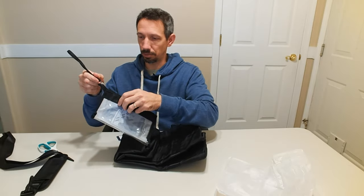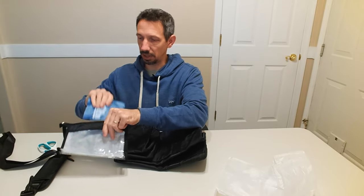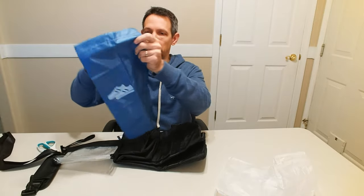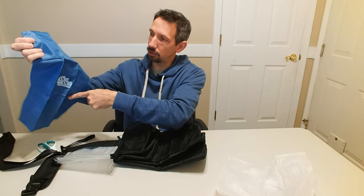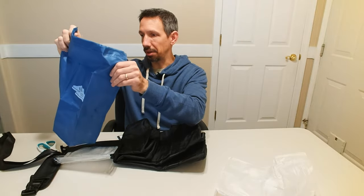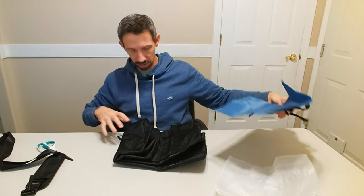Nice zipper there. Big open mouth, so that's easy to get in and out. And it comes with a little bag for your shoes. So if your shoes are maybe a little dirty, put them in the bag and it keeps them separated from the other stuff in your bag.